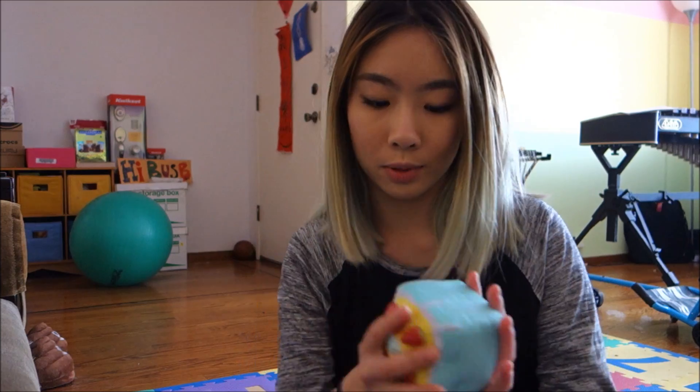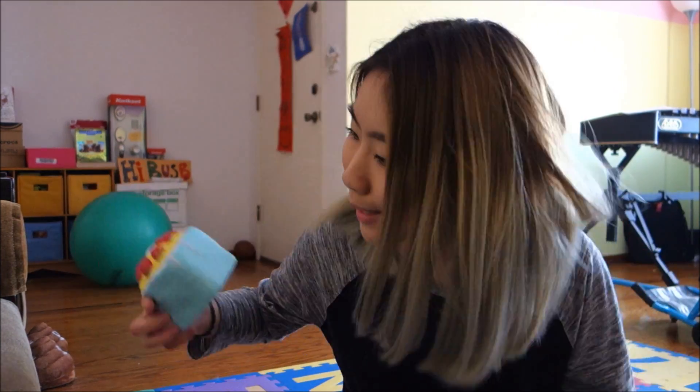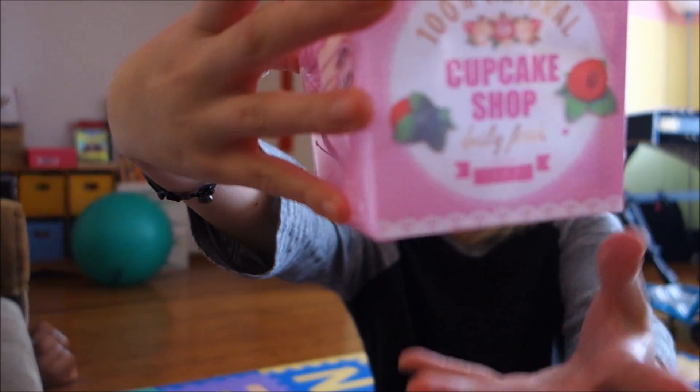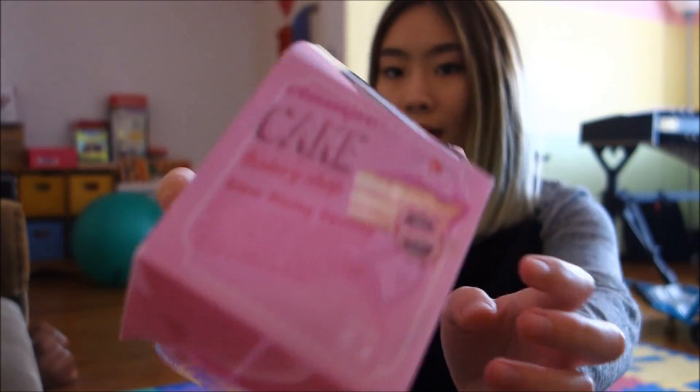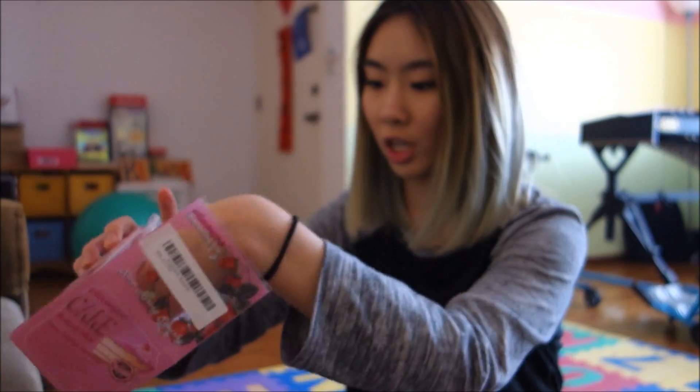This guy arrived first and he was all by himself — I was like, what's up. He came in his box, which got slightly crushed unfortunately. But look at that — this is by a relatively newer brand called Vlampo. It came in protective packaging and I really like Vlampo squishies.